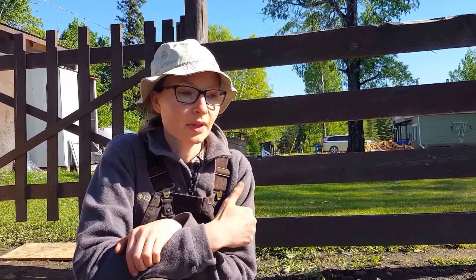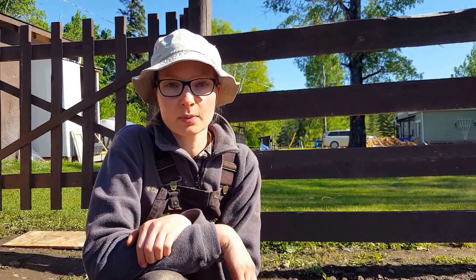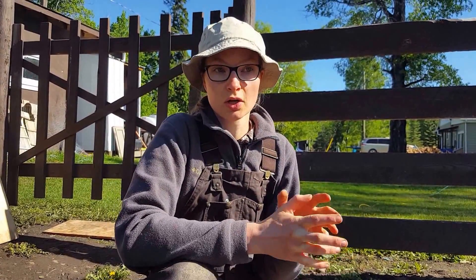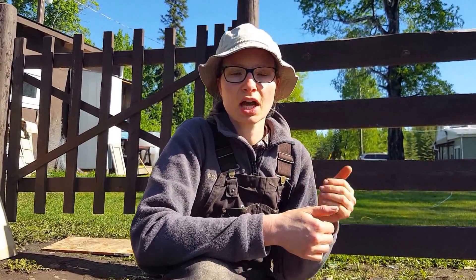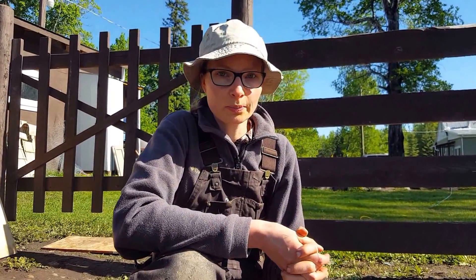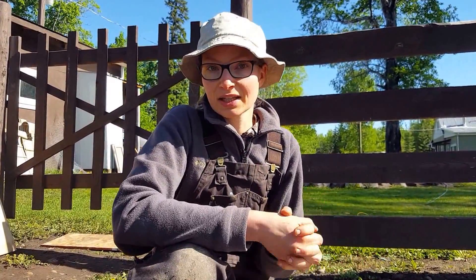Hi everyone, I'm Rita Peterson with Everything Homemade and I'm out here in my garden spot. We are about to plant dill this morning. I have videos on how to plant beets and how to plant carrots, and we are planting dill — but I thought, hey, I know this trick but maybe you guys don't, so I'm going to share this little trick with you that I think will clarify a whole bunch and make things a little less stressful.